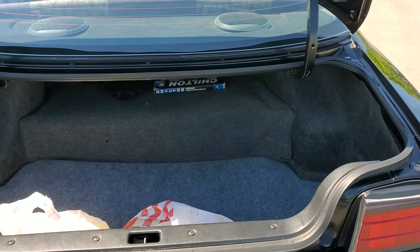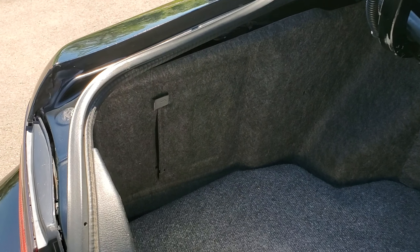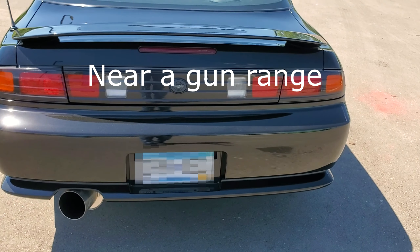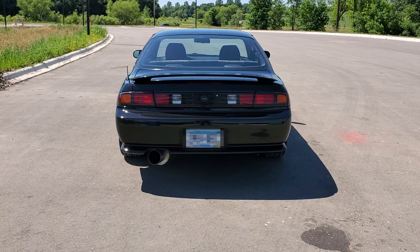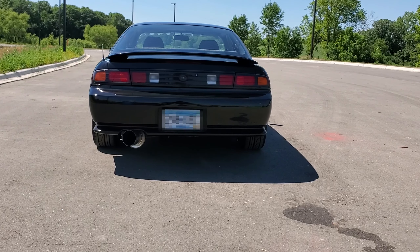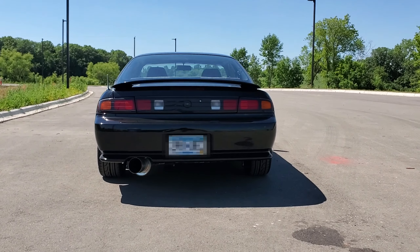The back seats are unusable, of course. I did try to fabricate my own trunk floorboard — I got a piece of plywood and put some carpeting over it, just from Lowe's or Home Depot, and cut it into shape. It turned out pretty well. There's no jack or anything in there. Sorry if you hear some gunshots — I'm near a target shooting practice range.